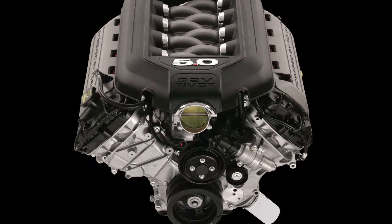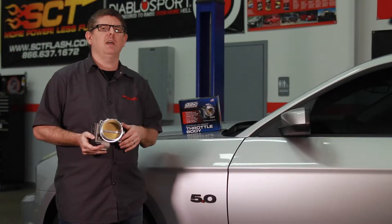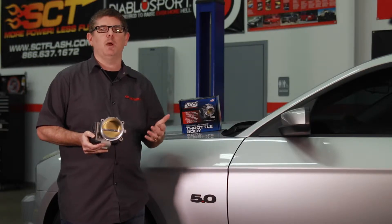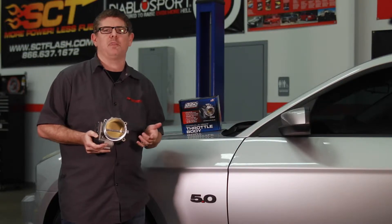Stock Coyote engines make between 420 and 435 horsepower, but with a BBK throttle body you can take advantage of the free-flowing 4-valve heads and unlock some serious power. You'll also get quicker throttle response, more torque, and installation time is only about 30 minutes.